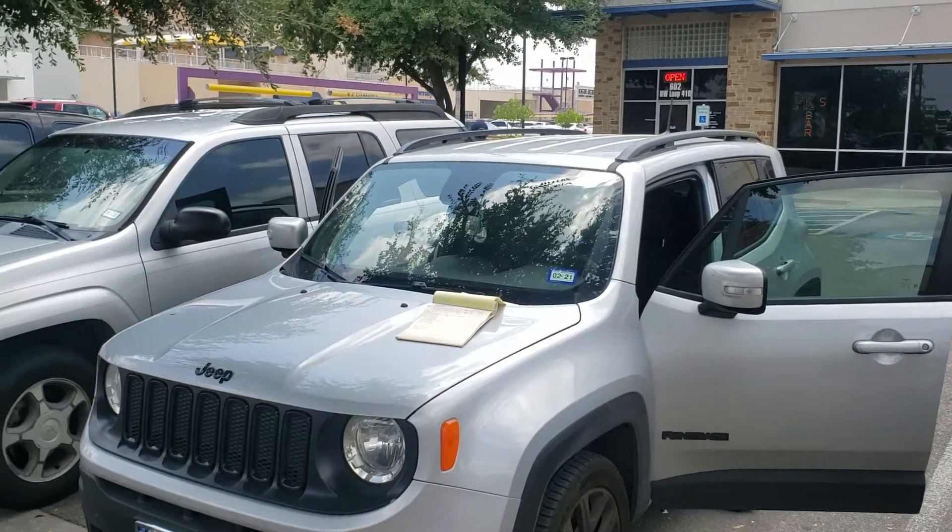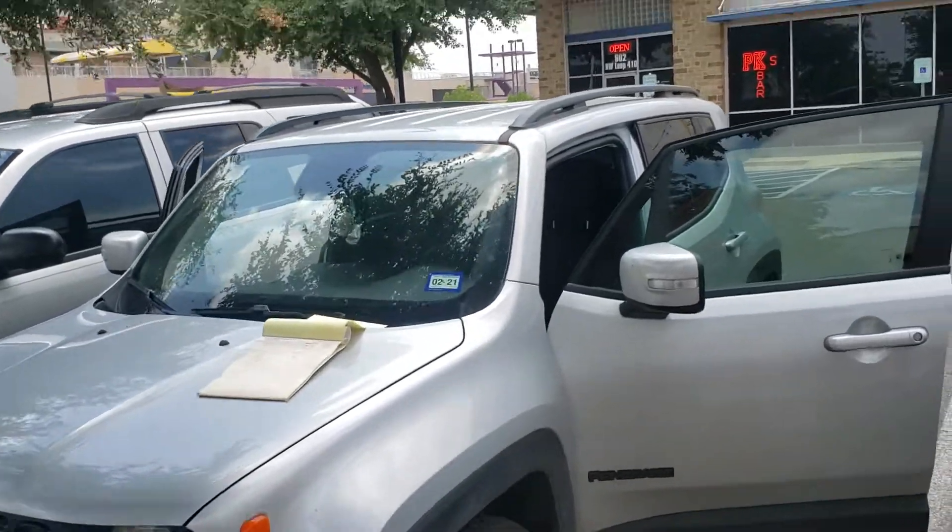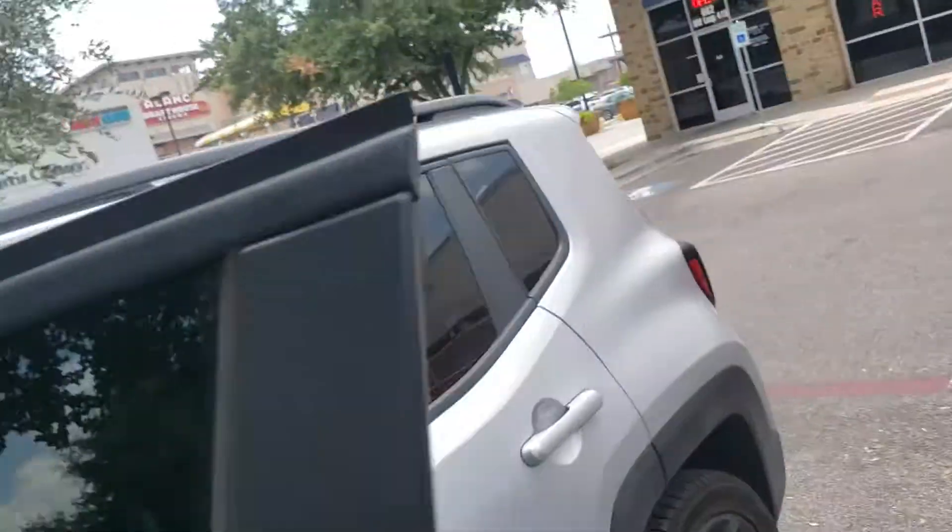Hi guys, this is Sam again, expert locksmith. We just made a key for the Jeep Renegade 2018 and just want to show you because this is in a way special.